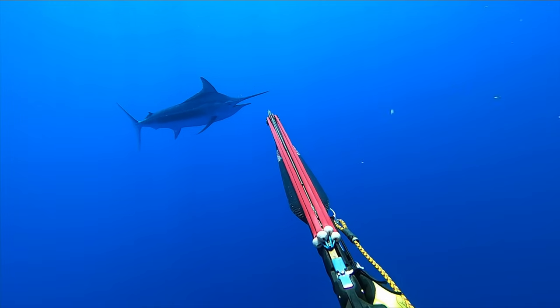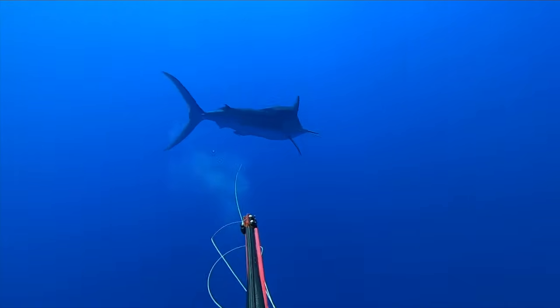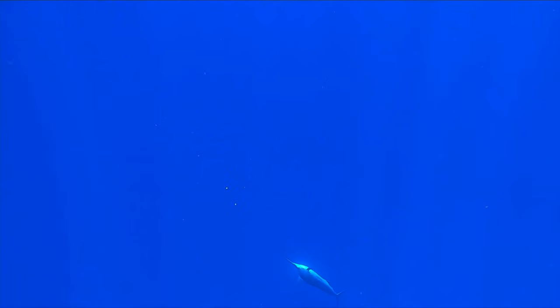As the marlin comes in I aim for center of mass and the largest part of bone in its body. The 8.5mm shaft enters the spine and rolls this fish over. The fish barely moves as I swim to the surface.